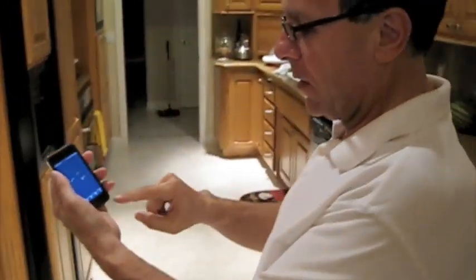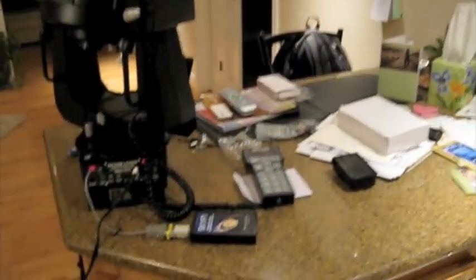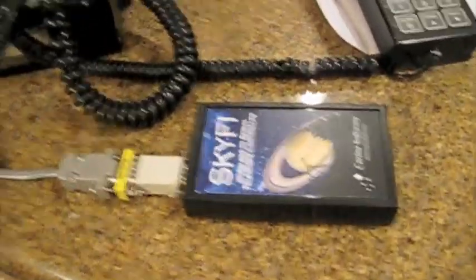This is my good buddy Joe Longo. Hey! Hi, Joe. We're using Sky Voyager to control Joe's LX200 here through use of the Sky-Fi wireless to serial relay box.